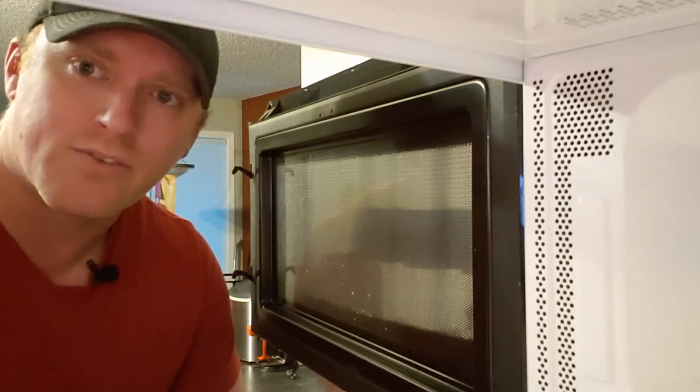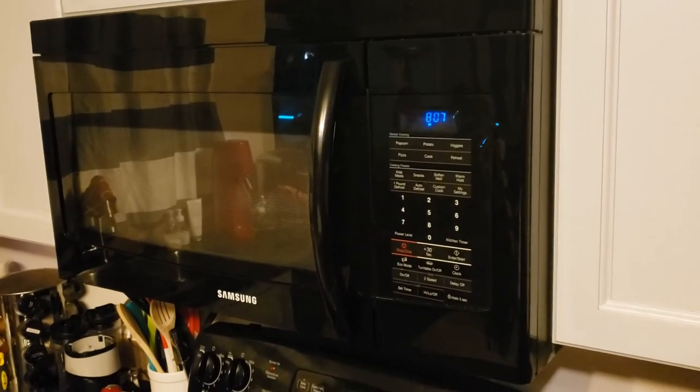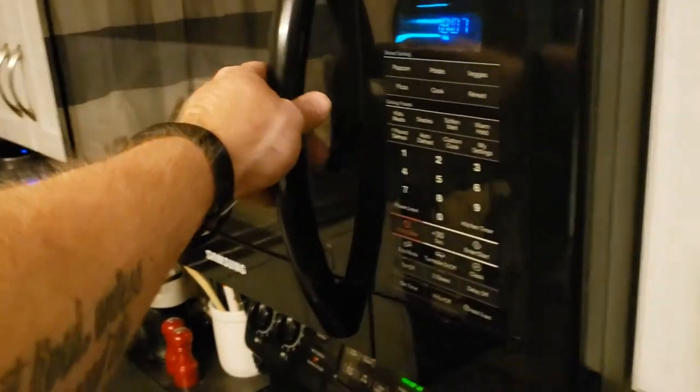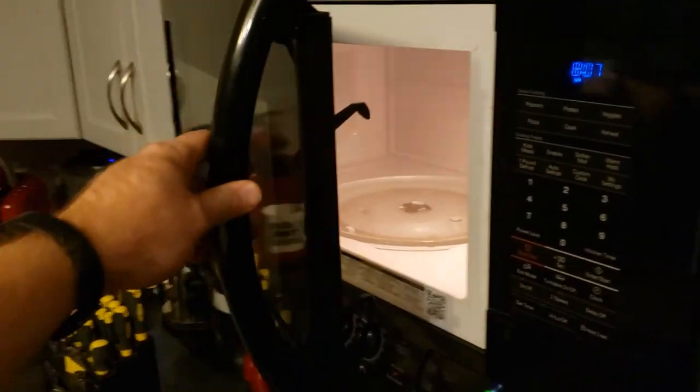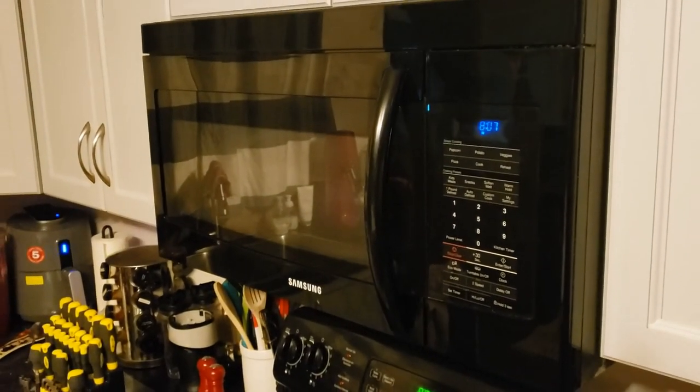Let's take a look at the outside. That's it guys — handle is on and it even works. Alright guys, I'll see you in the next video, thanks for watching.